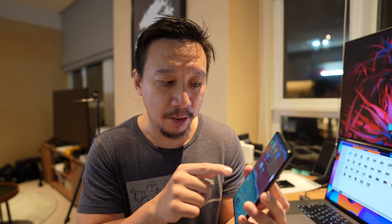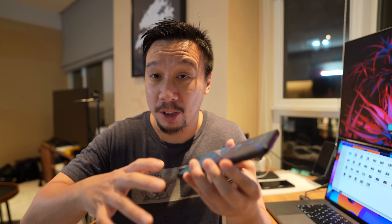Another big win: I ran a 20-minute Wildlife Extreme Stress Test in 3DMark, which pushes the phone as hard as it can, and the 12S Ultra finished with pretty respectable scores. The Xiaomi 12 Pro could not finish the test — it kept crashing at about 75% through because the phone would overheat. Whether it's a new 3D cooling system or the efficiency of the Snapdragon 8 Plus Gen 1, this phone definitely has better thermals than the Xiaomi 12 Pro.